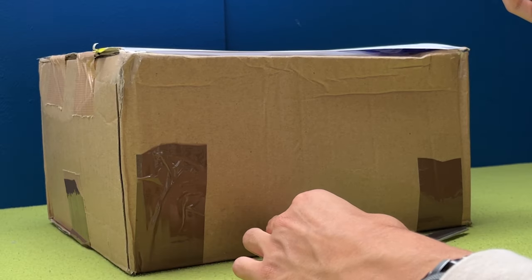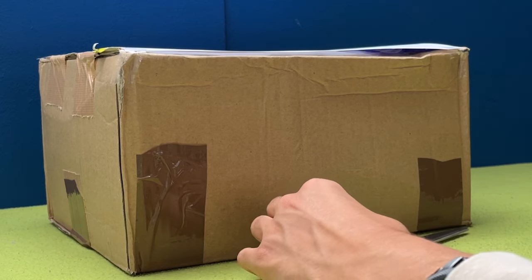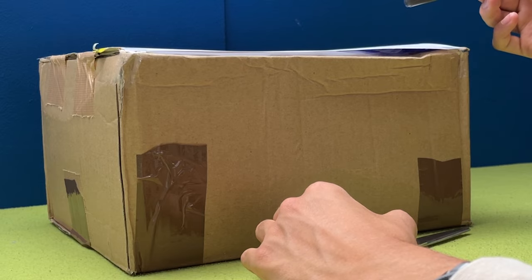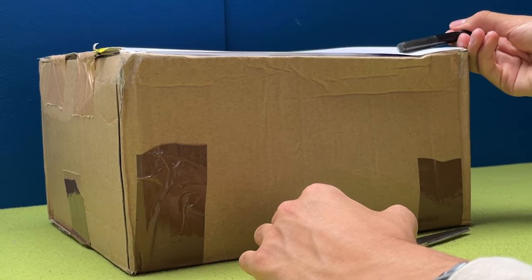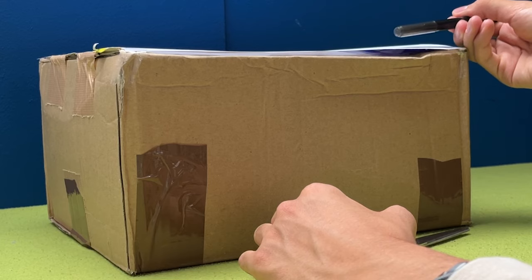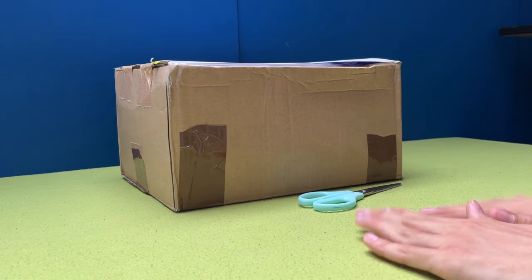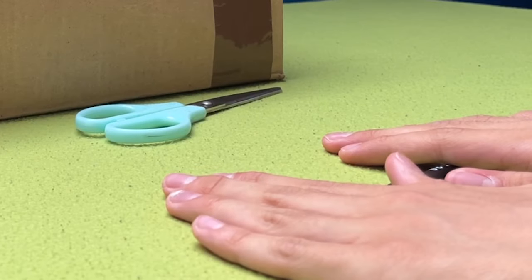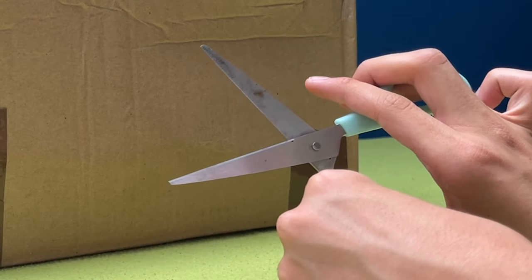I was like, it's still a bit expensive for my liking, maybe I'll wait on it. And he was like, 'Dude, when's the next time you're gonna find this good of a lot for this good of a price?' And I was like, oh yeah, you're right. And here we are now. So thanks to him, my bank account hates me. Let's get into it, shall we?